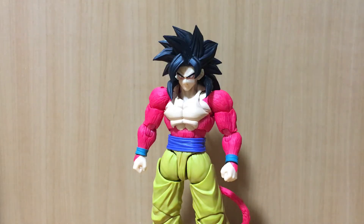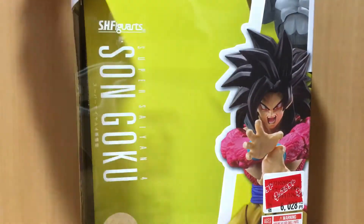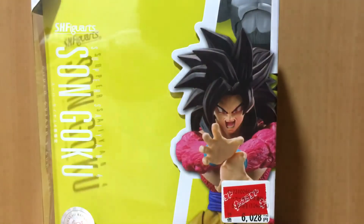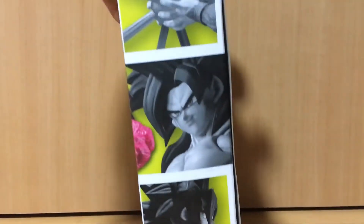Welcome back to another video. This time we'll be taking a look at the SH Figuarts Super Saiyan 4 Goku. Going in the box first. I had to go to multiple stores to find this — sold out everywhere here in Japan but I luckily found one eventually. There's the front of the box and the side of the box.